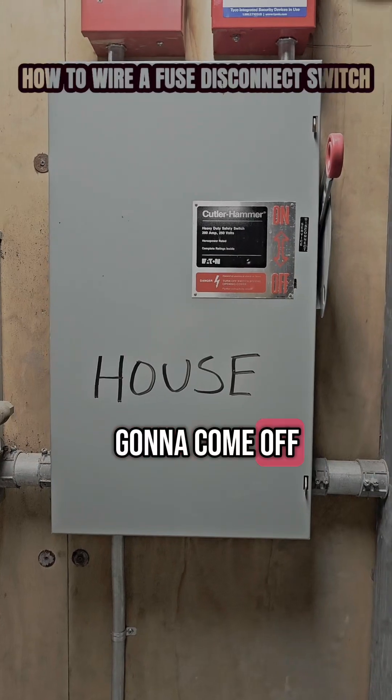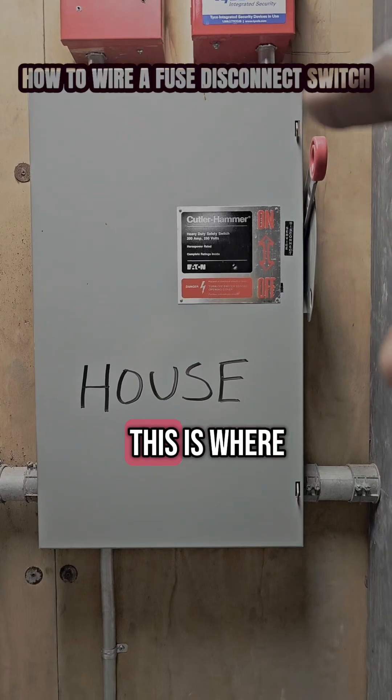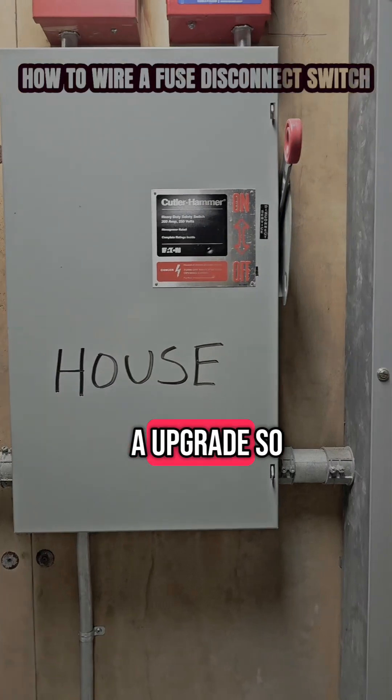So first, this is going to come off the main. What I mean by the main is when the power comes into the building, this is where it goes. Usually nowadays we put a meter with the fire alarm, but this is an upgrade, so this is how it is.